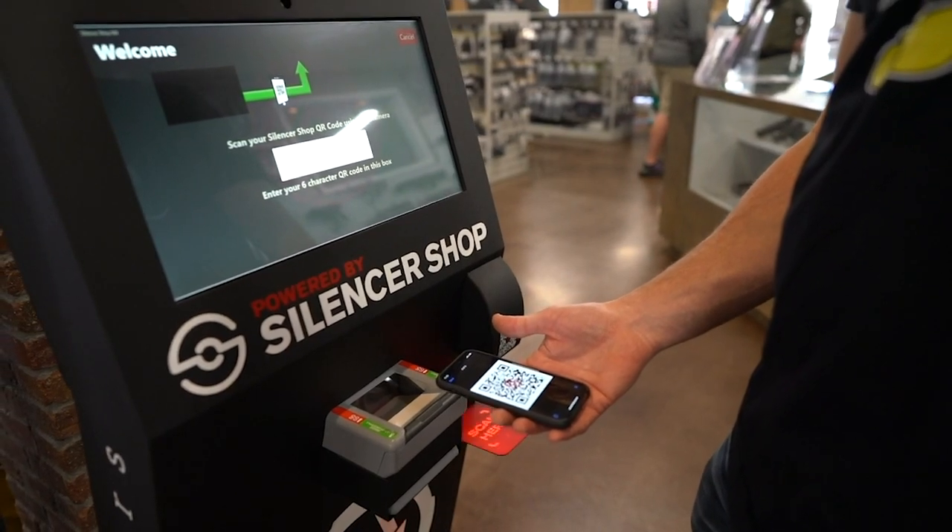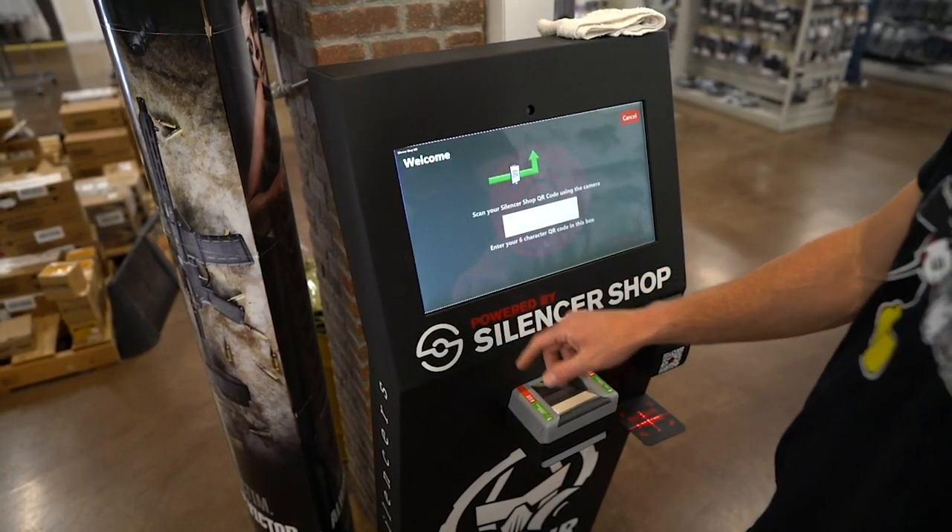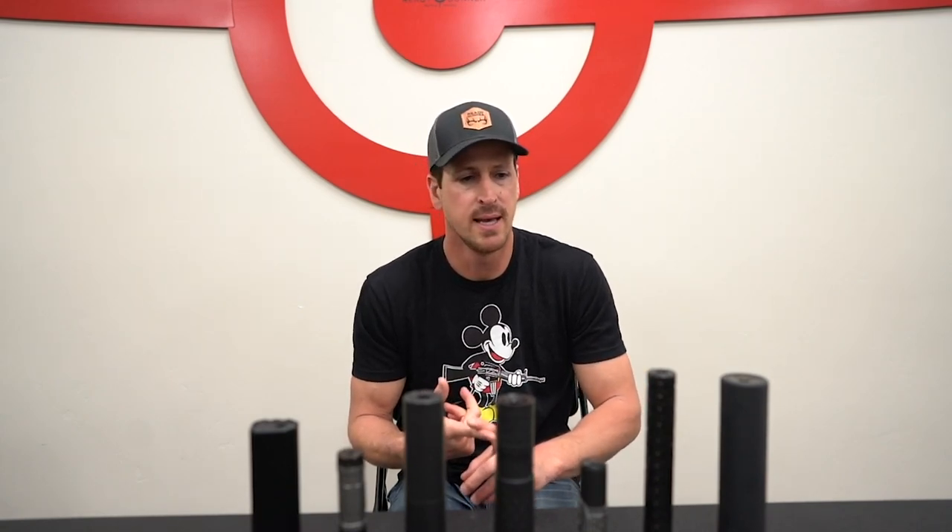Step two is going to be the paperwork — the not-so-much-fun part, but we've tried to make it as easy as possible. Silencer Shop has come out with a kiosk and a process that's made it way easier to get the paperwork complete and reduce errors so the ATF isn't kicking your paperwork back. First, you're going to have to pay the ATF their $200 tax stamp. The tax stamp is specific to the suppressor, so if you're buying three suppressors, that's $200, $200, $200 — $600 total. You can't buy four at once and put them all under one tax stamp; it's specific to the serial number of that suppressor.